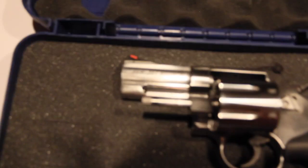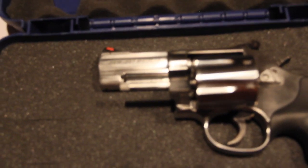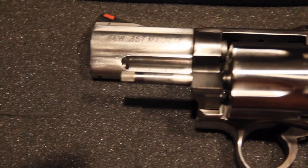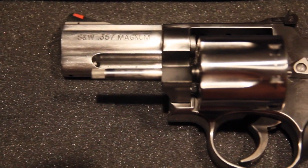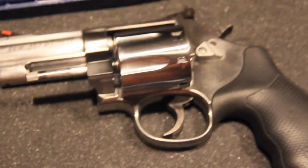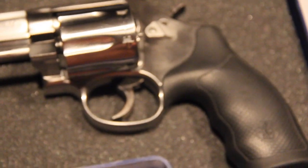I always wanted a revolver but there's so many choices out there, you know. And with this one, man, the moment I grabbed it and held it, I just knew I had to have it.